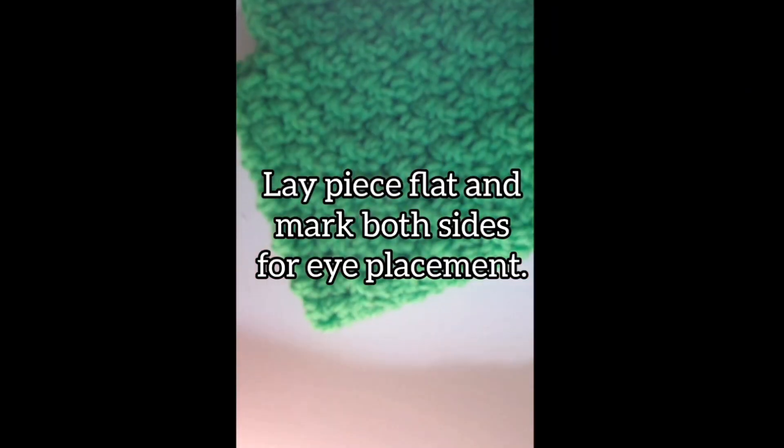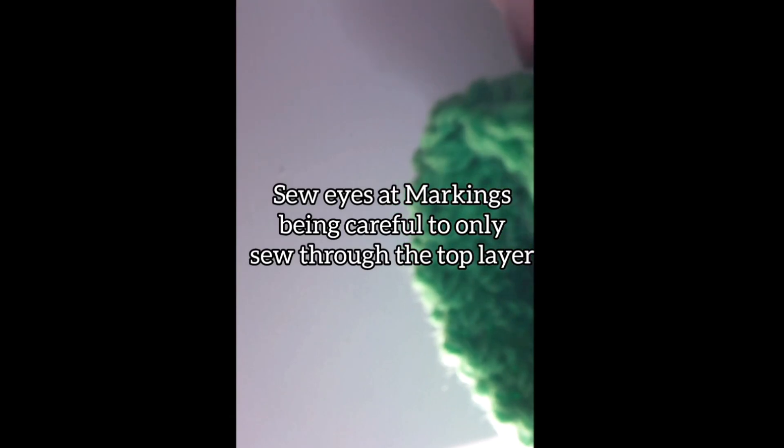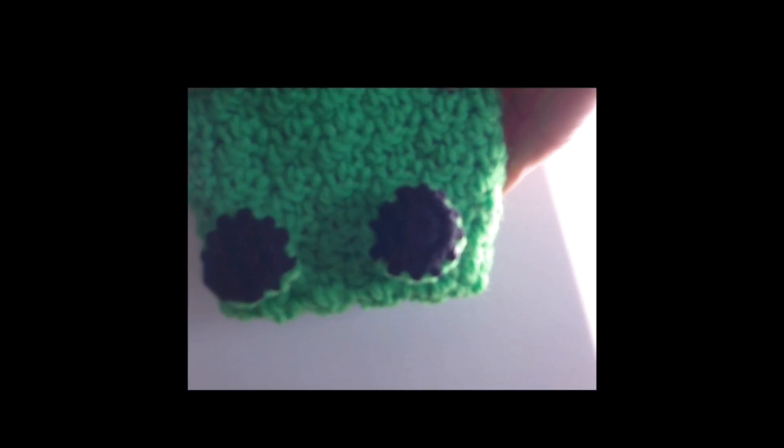Fold the piece in half and mark off two spots on either side of the half as shown for the eye placement. Sew both eyes at the markings, being very careful not to sew the can opening on the inside shut, so you'll be able to place your hand through.